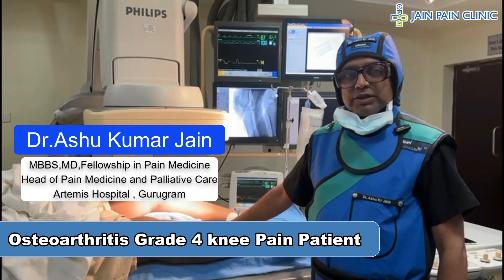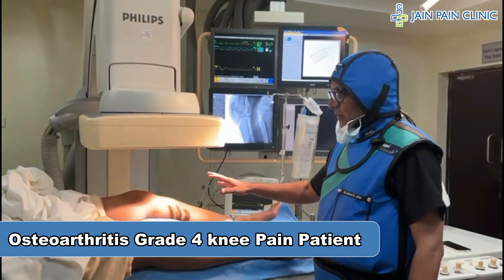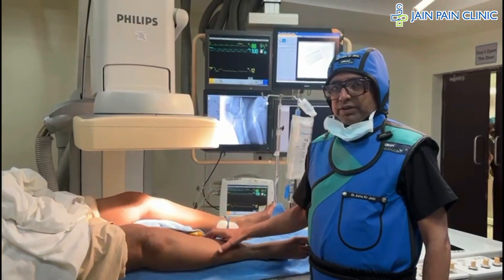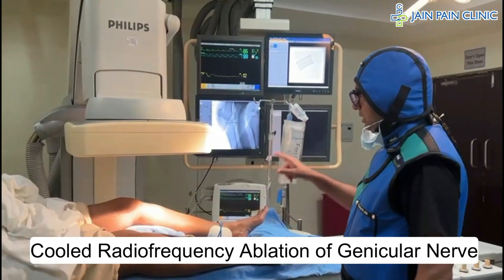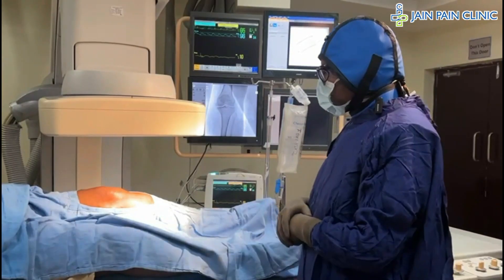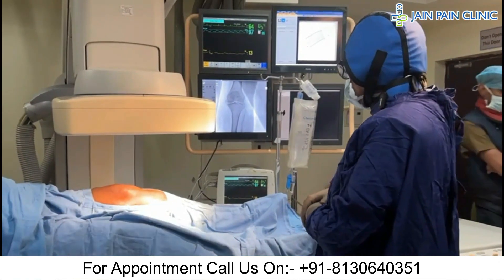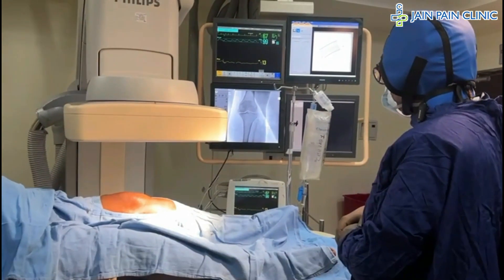This patient has grade 4 osteoarthritis of the knee. Both sides of the knee have grade 4 osteoarthritis. We will do cooled radiofrequency ablation of the genicular nerve for both knees. This procedure will be done under fluoroscopy. The patient has been cleaned and draped with betadine and spirit, and this is the AP view of the knee.